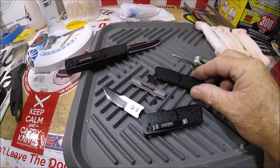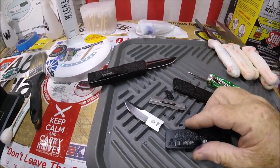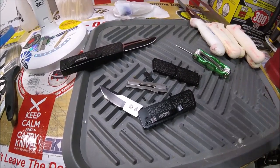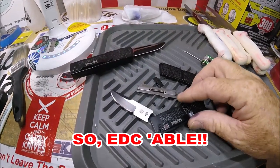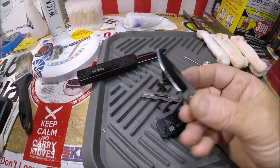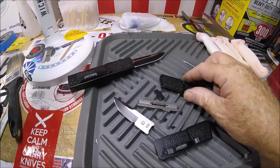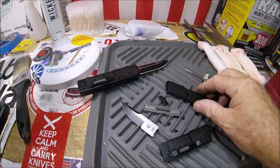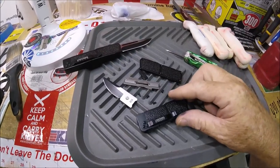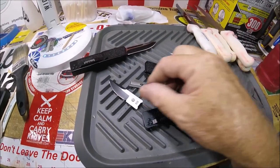I'm going to put this back together and show you — everything's identical to the Lightning Elite except miniaturized. The size of this, they've hit it out of the park. This little knife is so impressive. I don't know if this is California legal blade — might be, I don't care about California. With all their rules and regulations, but I'm going to put it back together and show you these two as a comparison.